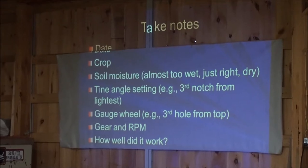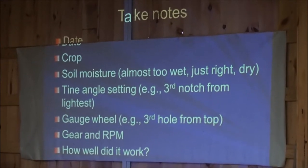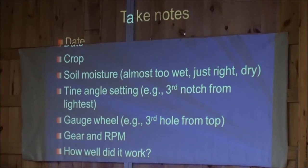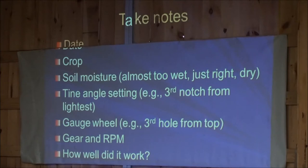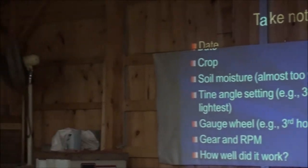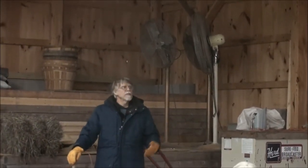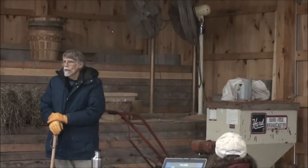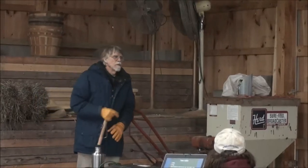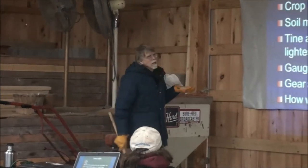Now you guys are going to be using these on relatively small acreage. When I'm advising field crop producers they're out there probably using the machine on 25 acres here and 50 acres there. They can adjust, get off, try it, see how it looks, go another hundred feet, get off, see how it looks - go another hundred feet. Well, you may be out of the field by that point. What I would recommend, and this is something I added after the handout was made up, is that you take notes.